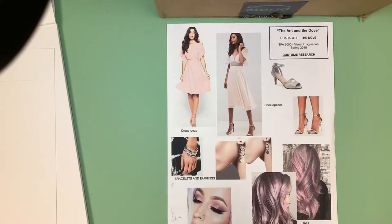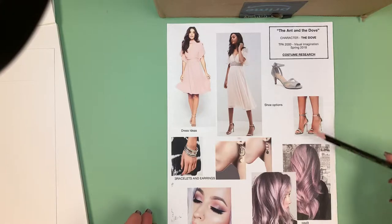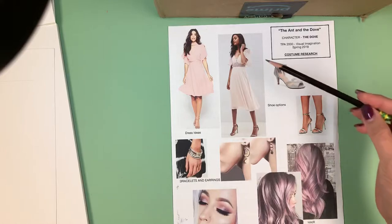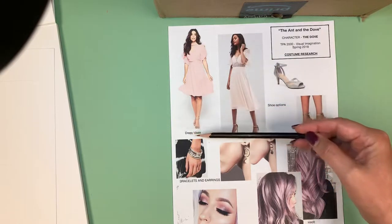I've found some options for clothing head to toe — accessories, makeup, hair, everything. The reason I want several options is that normally I would be talking to a director about this, so I want to give them choices to pick from, not just one option for each thing. I've labeled everything and included all elements. I'm going to use this figure for the clothing and this figure for the pose.